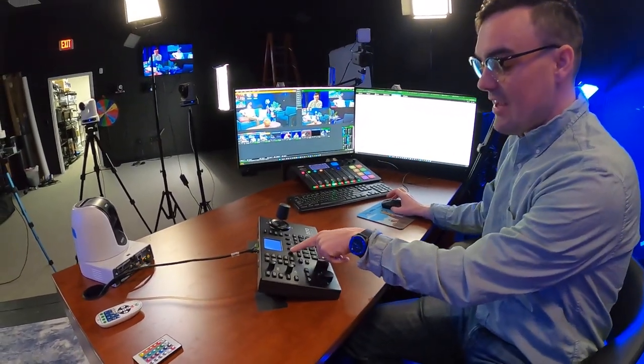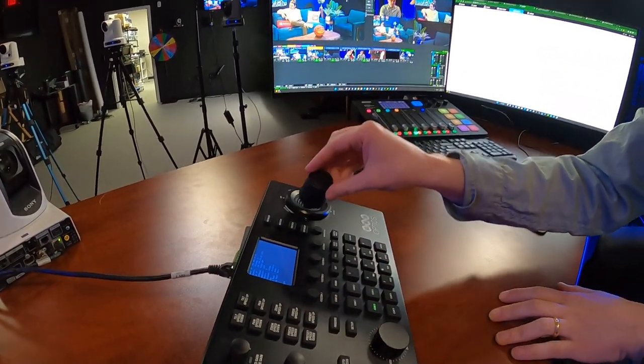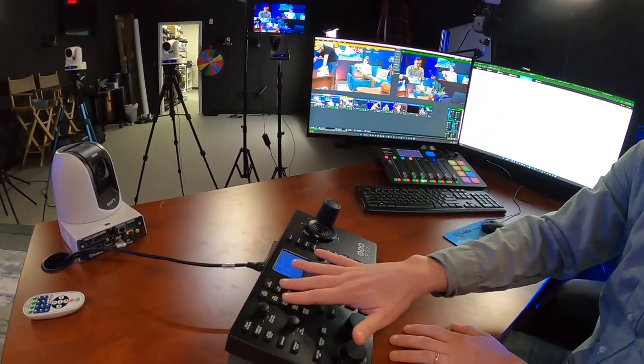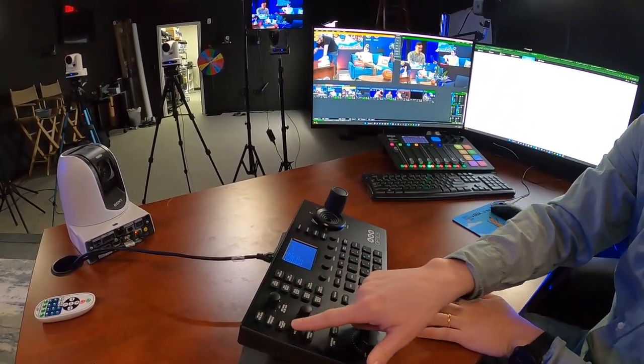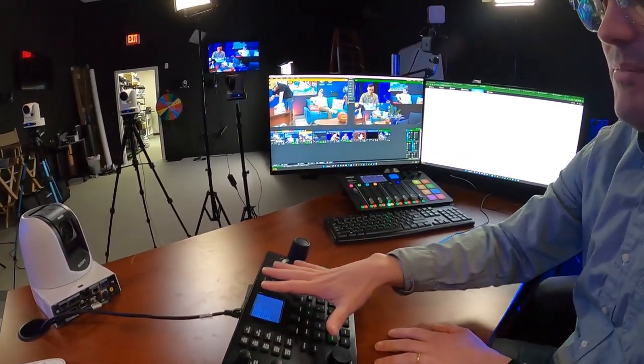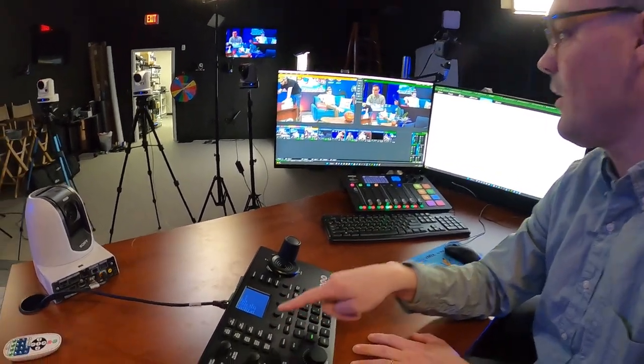One of the first things we're doing is using these custom buttons up here. Of course we can control Pan, Tilt, and Zoom — you can see here I'm controlling this camera — and we can control the Pan, Tilt, and Zoom speeds. We can get into the red, the green, the blue, the iris, all the things that you could do with a PTZ camera. But what I want to show you guys is how we're using the custom buttons, which are quite interesting.